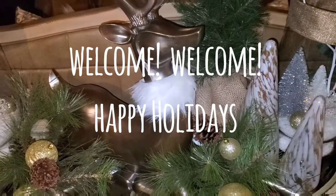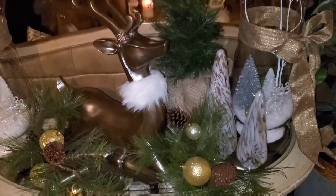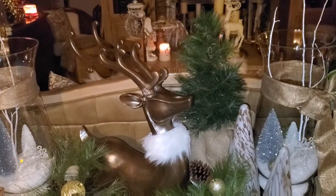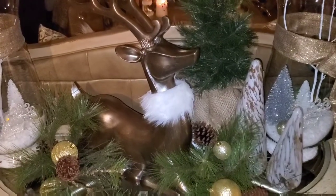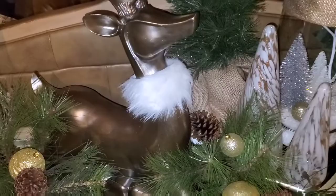Hello everyone, this is Pamela from My Thrifted Life. Welcome, welcome. I am here to show you how I decorated my family room for Christmas. They are very subtle touches that I added to my family room, very neutral colors, so please stay tuned.